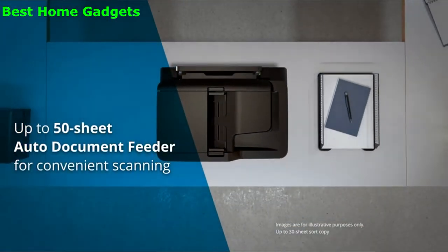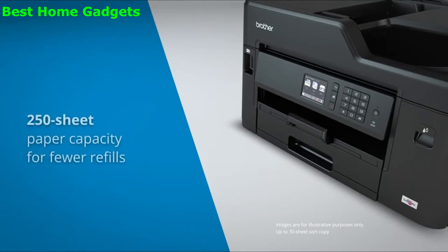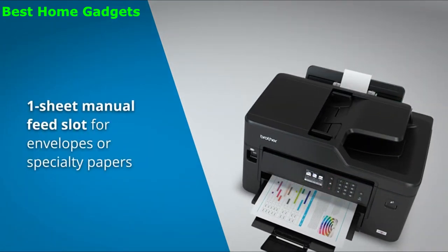The auto document feeder adds the convenience of unattended scanning and copying with a 50-sheet capacity. This machine also has enhanced paper handling capabilities with a 250-sheet paper tray capacity. The one-sheet manual feed tray is convenient for printing envelopes and specialty papers.